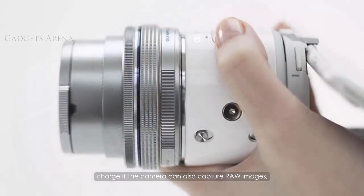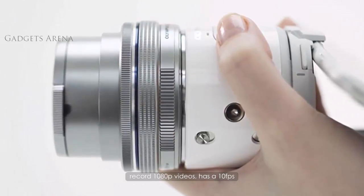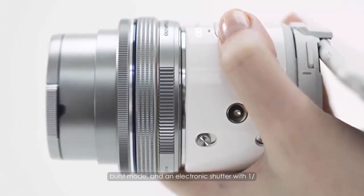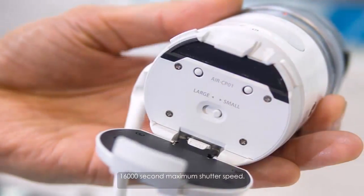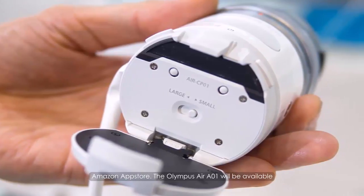The camera can also capture RAW images, record 1080p video, has a 10fps burst mode, and an electronic shutter with a maximum shutter speed of 1/16,000 second. Olympus has the app available on the App Store, Play Store, and Amazon App Store.